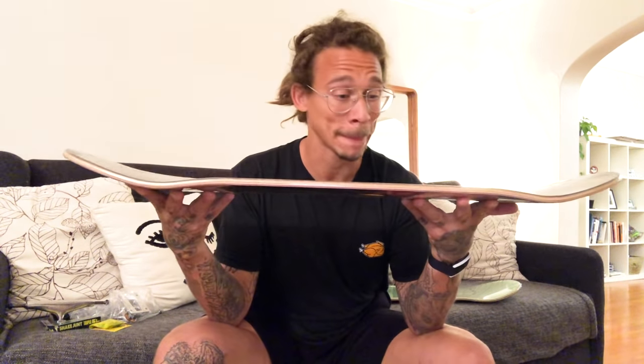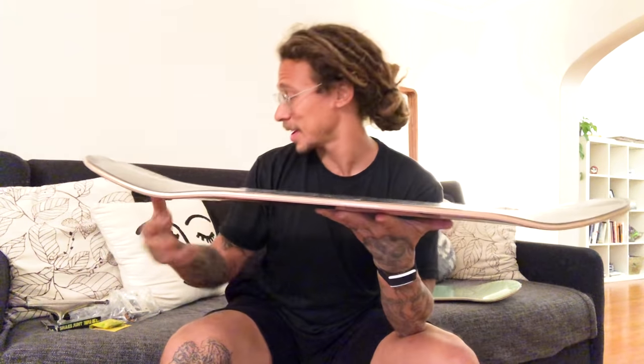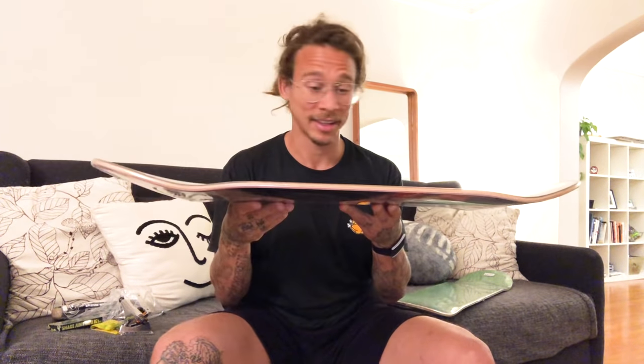I'm gonna put this together with some brand new Thunder trucks - I got the 148 Thunder trucks, these just came out, and they should fit an 8.125 deck perfectly. I got some size 52 Formula Four wheels, these are the classics 99a duro. Smaller wheels, skinnier - it's gonna be a nice featherlight board, nice and snappy. I'm hoping to just blast over everything with this thing. The original 8.5 is for hucking and chucking down stairs, and this one is gonna be for tech tricks pop.